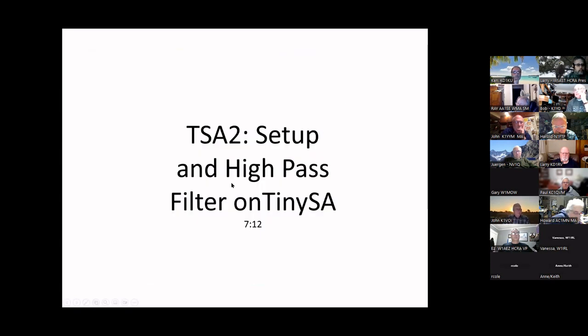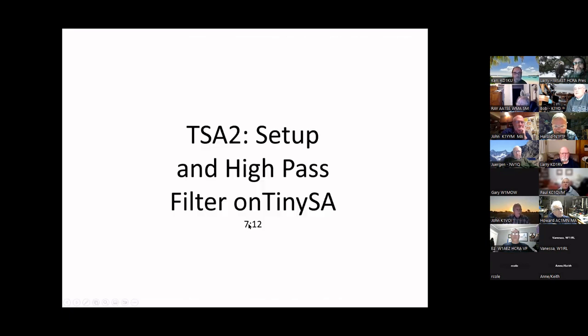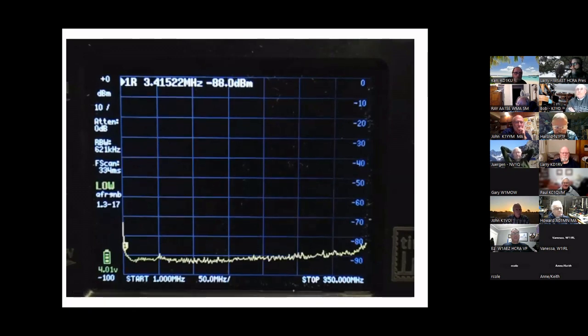Next video: same thing but from here on we'll be using the TinySA and small devices like the NanoVNA to show you how you can do the same things without a high-end spectrum analyzer. This is the same high-pass filter — the video is seven minutes long, so if you're falling asleep you'll know the end is coming.